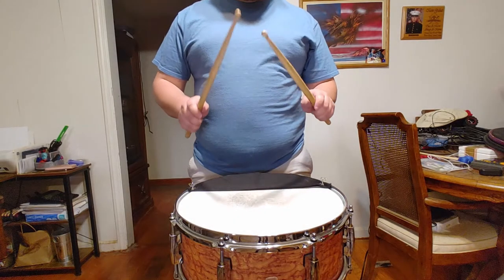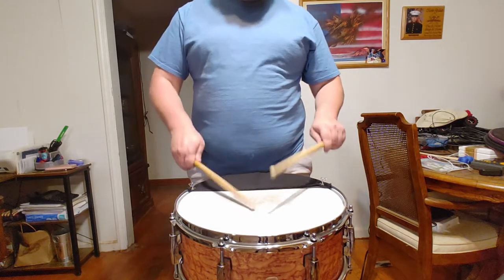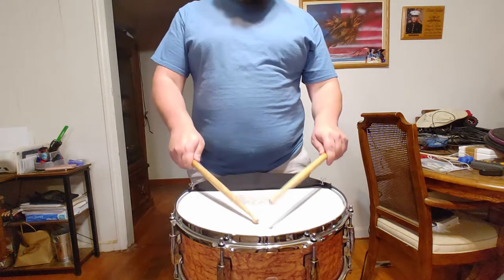The 2021 KMEA District 8 High School Snare Etude is comprised of concepts fundamental to the developing percussionist in both the concert and rudimental styles of snare drum playing.